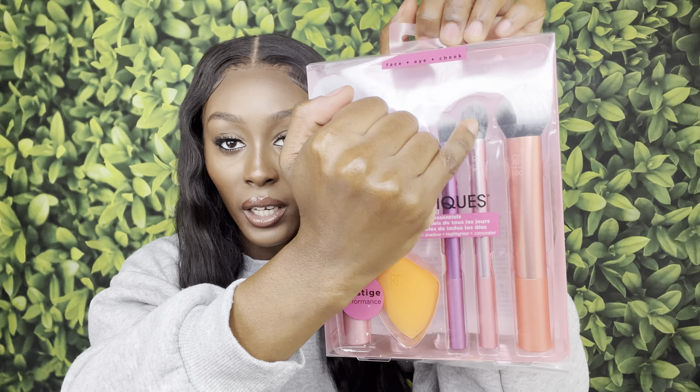I also got these Real Techniques brushes. I really just wanted this brush right here so I can start using it for my under eyes with concealer. I wanted to see the difference compared to the beauty blender, because that's what I currently use. I'm going to try to make a shorts video doing that as well. Real Techniques have some of the best brushes — this one is so soft.